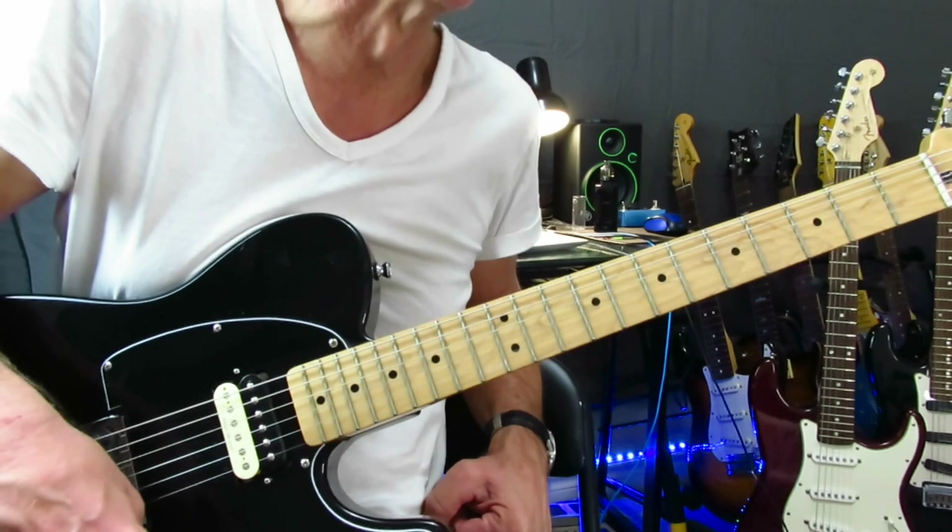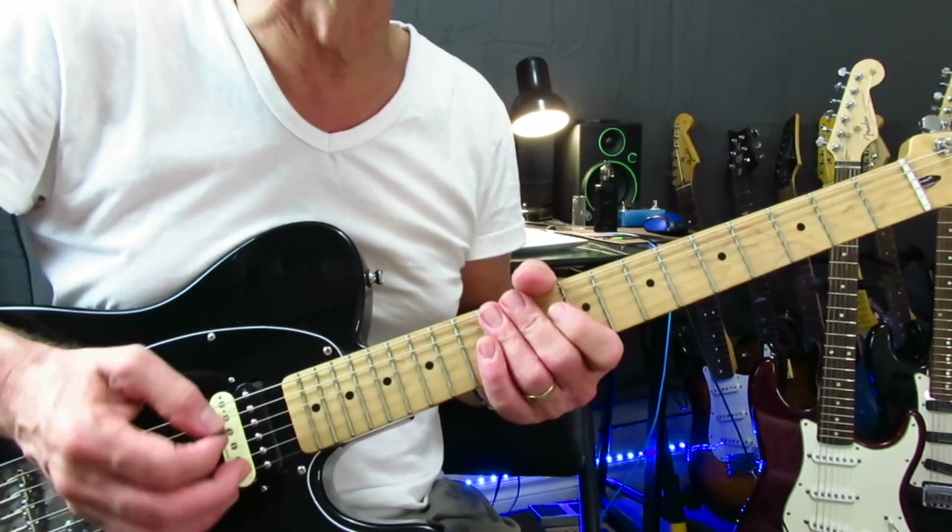I kind of screwed that up a little bit there, but you know, playing it right — it just doesn't have a very good tone. But you want a nice clean tone, and so it kind of goes like this.